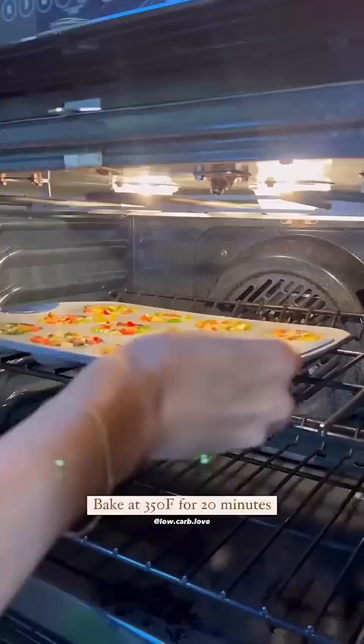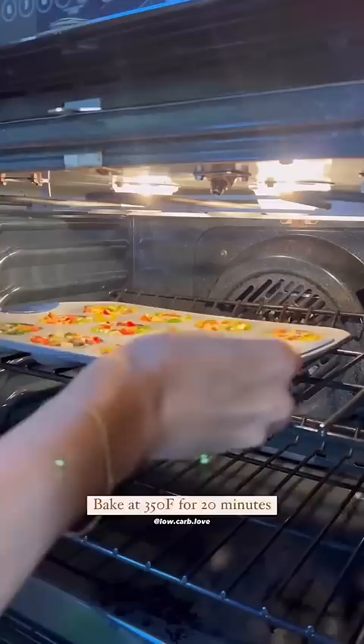Now we're baking at 350 for eight to ten minutes. I said these would cook for eight minutes, but it took 20 minutes to fully cook. They're supposed to be little frittatas — they're looking like little egg donuts to me. I just place them into my bag, put them in the freezer, and then when I'm ready to eat them, pull them out and microwave them for like 30 seconds to a minute.